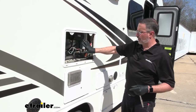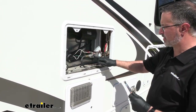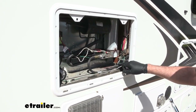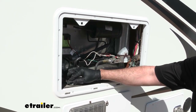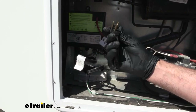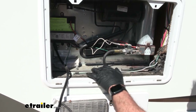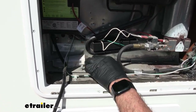On the passenger side, above your rear wheels, you'll have the hot water heater and then this panel for the outside of your fridge — all the connections you need to get to. You're going to have your propane line here, so make sure your main propane is turned off. You're also going to have an electrical connection on the wall — you can unplug that. You're going to have two or three sheet metal screws depending on your model.